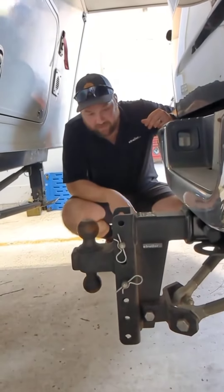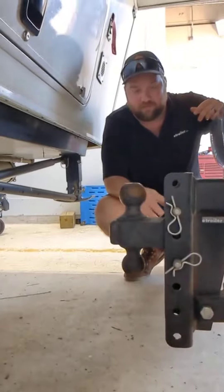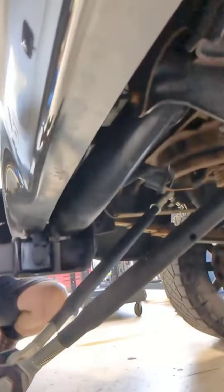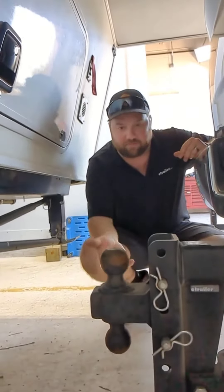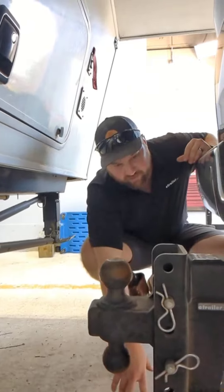So I've had all kinds of different ball mounts. I used to have a BMW drop ball mount, which has the tri-ball on it, but I just found that I never really needed the smallest ball. So I just have a 2 and 5/16s and a 2-inch, which covers all the trailers I tow.